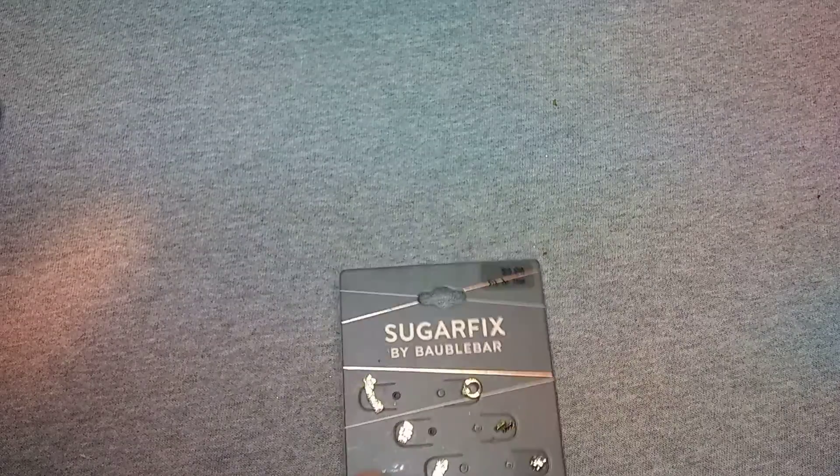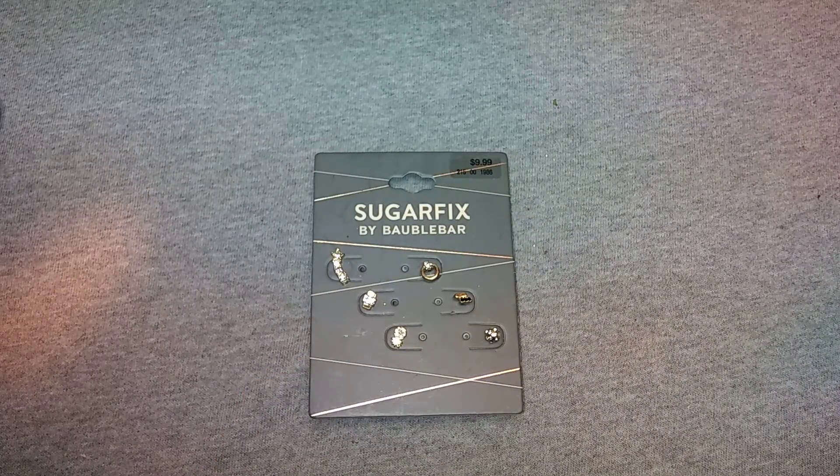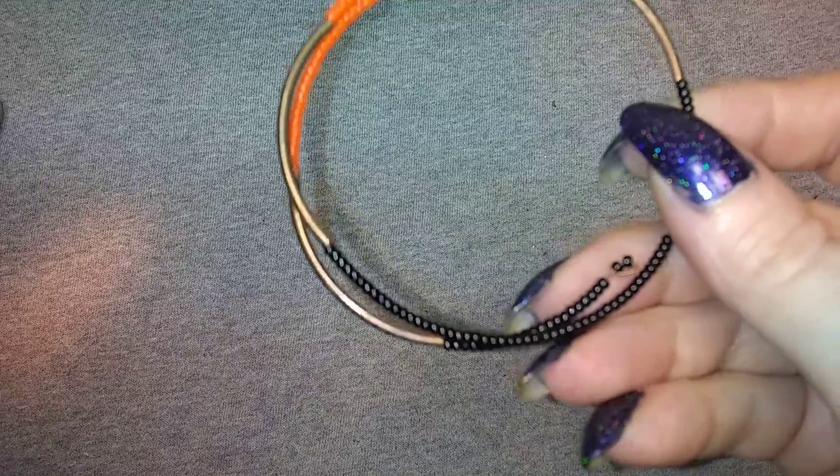I'm starting to like Cookie Lee - I've seen a whole lot of it in this last batch. There are some single earrings and there's a memory wire bracelet with black and orange. Here's the other one - oh darn, it doesn't have the hook anymore.